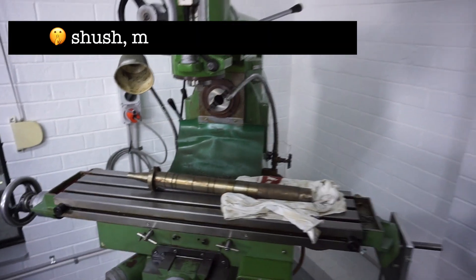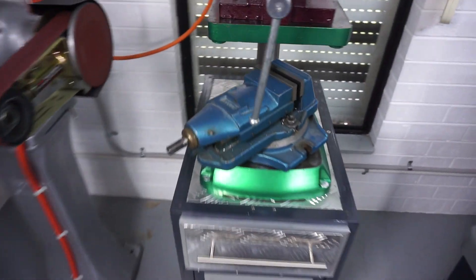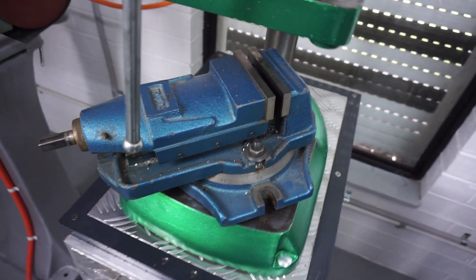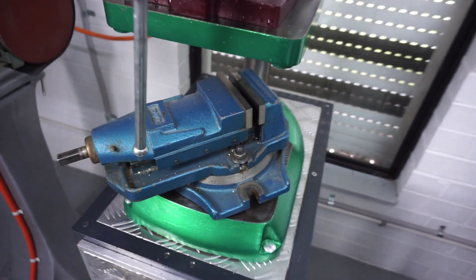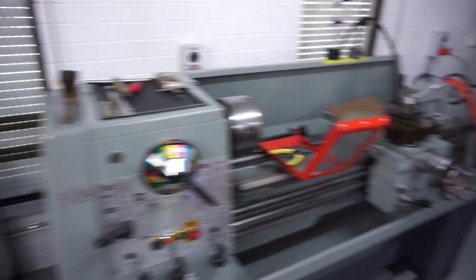I paid about $1,000 for this machine. It also came with a vice — let me show you over here. There's the vice for it, so that's handy — I've got a vice to throw straight on the machine. As you can see, my wall is slowly filling up; I've got machines everywhere here at the moment.